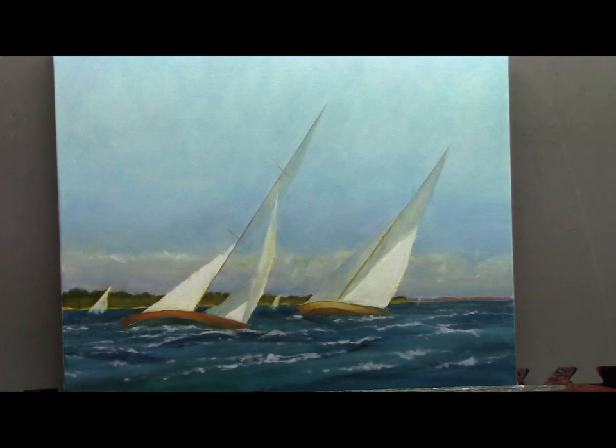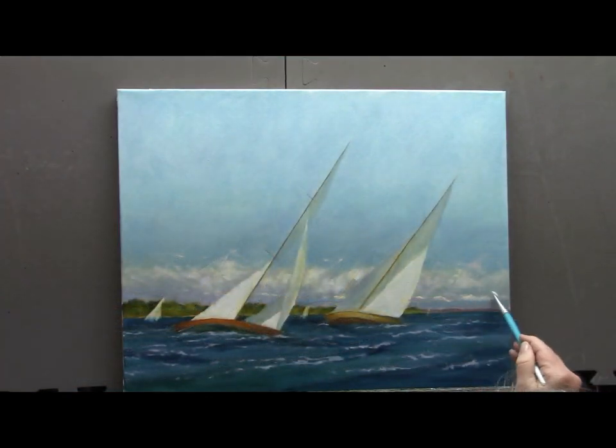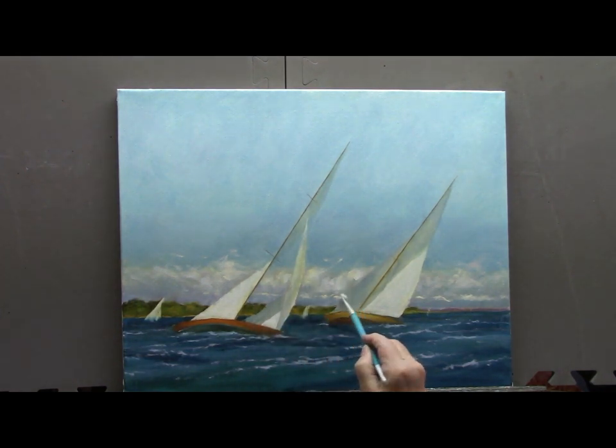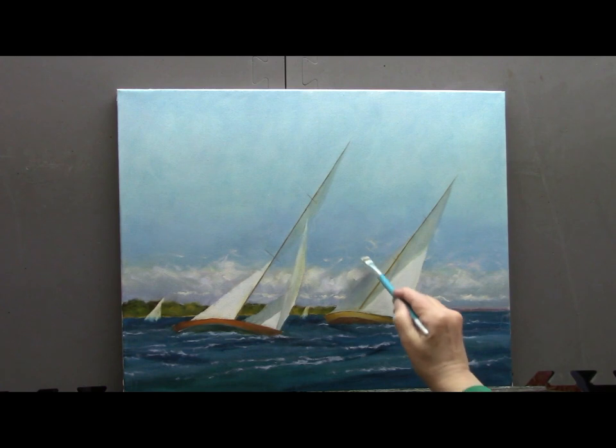This is the first pass at painting the waves; we'll come back to this several times, but you're already getting the feel of the water and the swells. To bring some sunlight into the background trees, I've mixed up some cadmium yellow and a little bit of cadmium orange, just mixing it in with those darker greens. The light on the sails is so warm — I want it to be rich and glowing. I realized the fog bank wasn't doing anything to enhance the painting, so I put in a more blustery cloud bank.